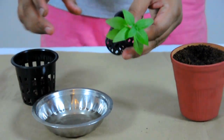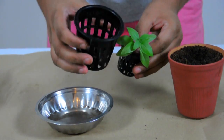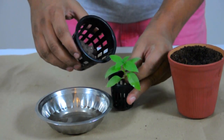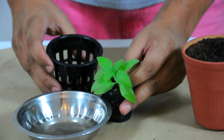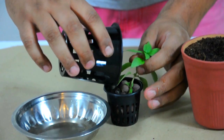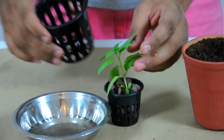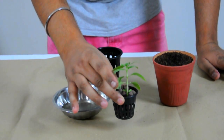Now I want to hold this in place. In this slightly larger net pot I've got the clay balls, and I'm just going to put the clay balls right in from one side and then from the other end as well. That's it — we are now set.